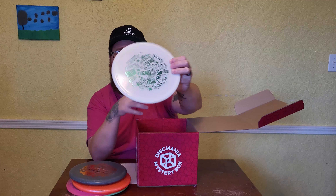Next up feels like another Tactic — definitely is a Tactic. This feels like soft — this is the Extra Soft Tactic. I really like the feel of that. Also got all the stamps on there, as you can see.